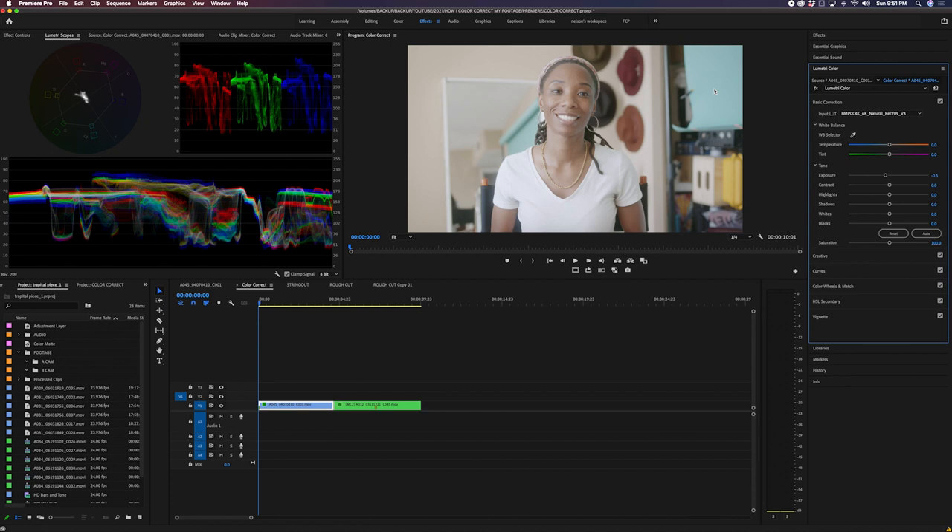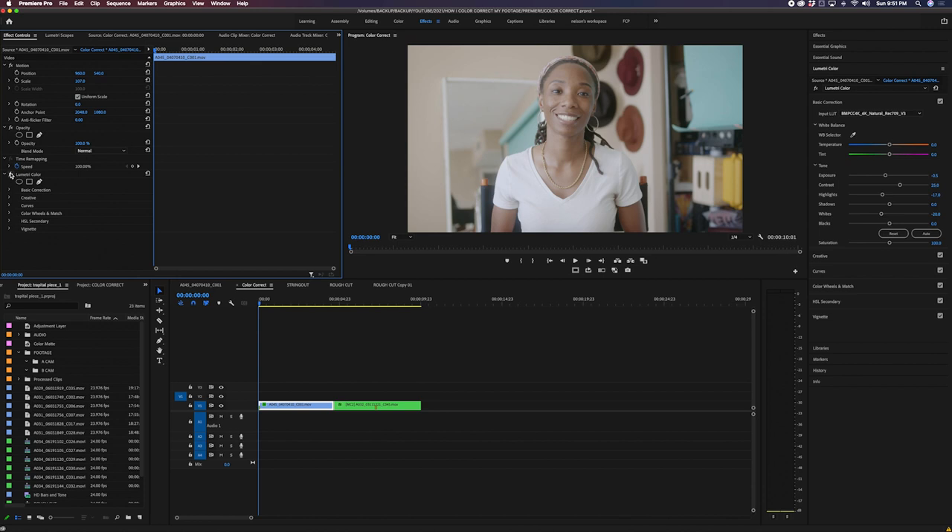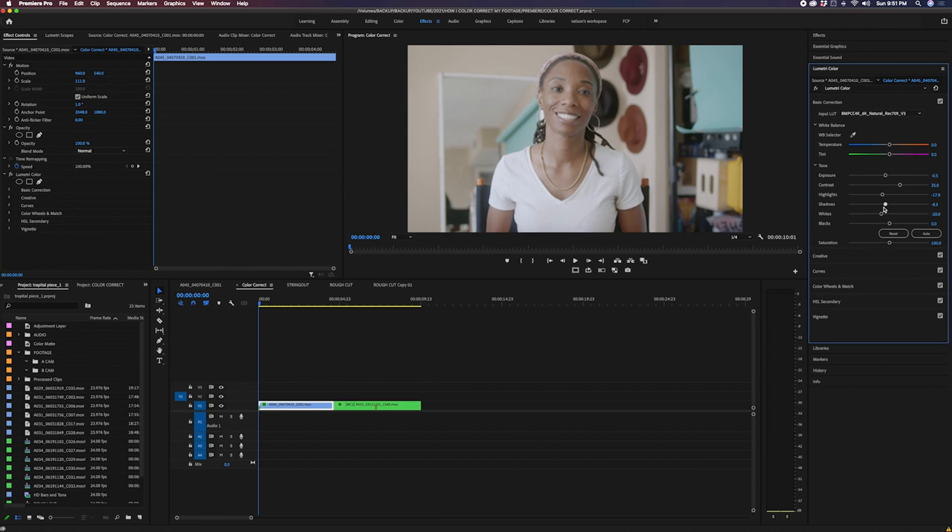Next I go to Contrast and bump it up to about 25. Then my highlights I like to keep around negative 17 to negative 20, and my whites I like to bring to about negative 20 since they were a little high. For shadows, I'll bring them down to about negative 15 to give a little depth. Then I'd like to bring up saturation, but we'll wait on that.